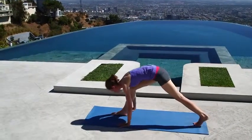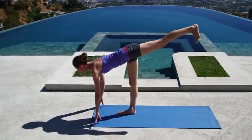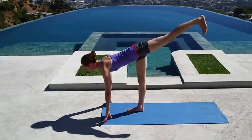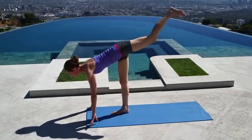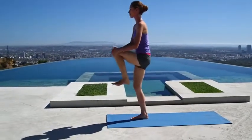We'll visit warrior three from here — put a little bend in your front knee just enough so you can start to shift your weight right on top of your standing leg, top of your head floating forward, heel reaching back behind you. Then round all the way up to stand — soften the knees, round your back, give this knee a nice squeeze.